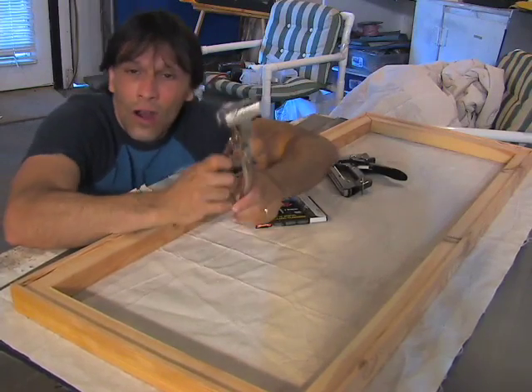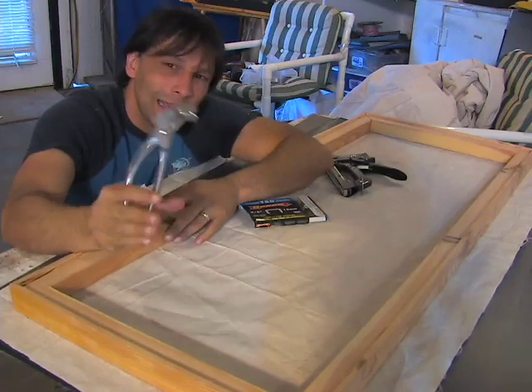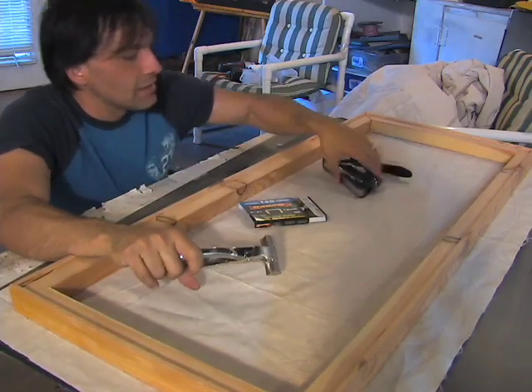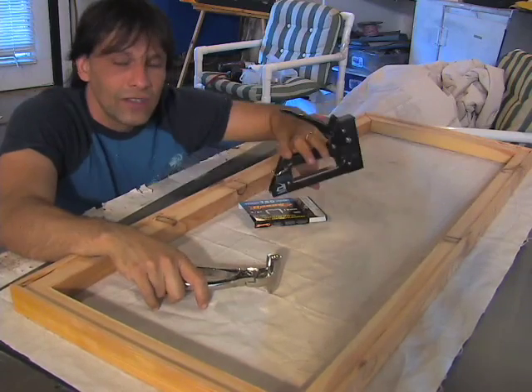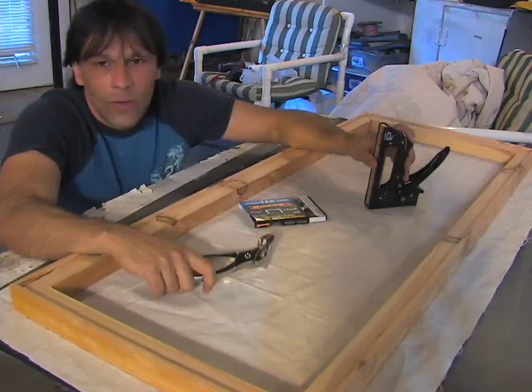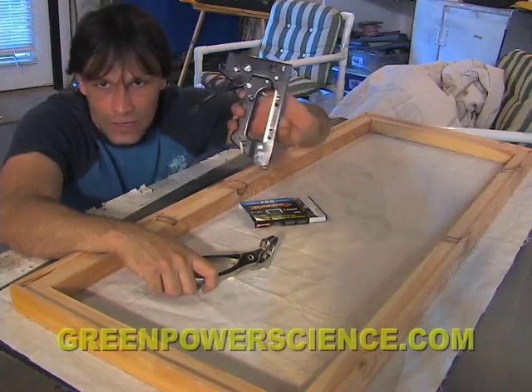These are regular stretcher pliers — you can get them in any art supply store. A pair of these is like 20 to 27 dollars. This is a regular $10 stapler; you can use an air stapler or an electric stapler. I've done probably two or three hundred of these in the past year.